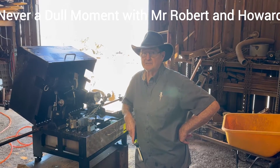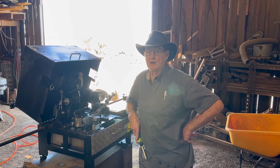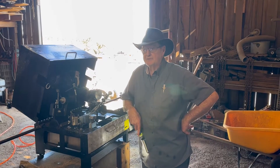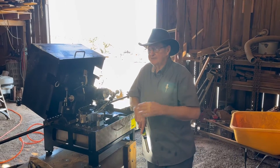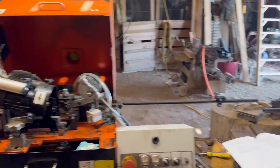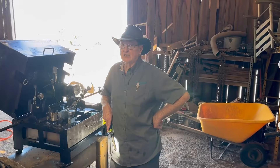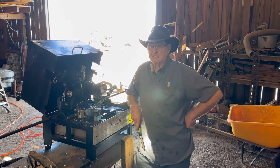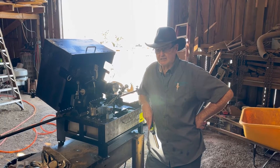Good morning, everybody. This is Mr. Robert here at Never a Dull Moment with Mr. Robert and Howard. We have these two BMS 250 sharpeners here, and we have sharpened quite a few blades with our machines. We've been getting excellent results from our feedback from our customers that the blades are cutting very well.